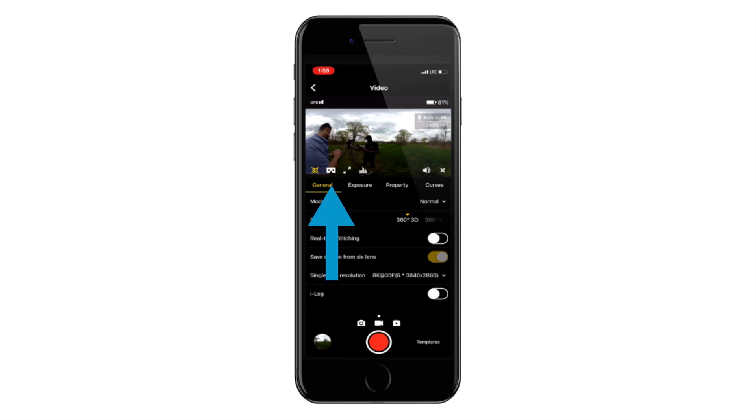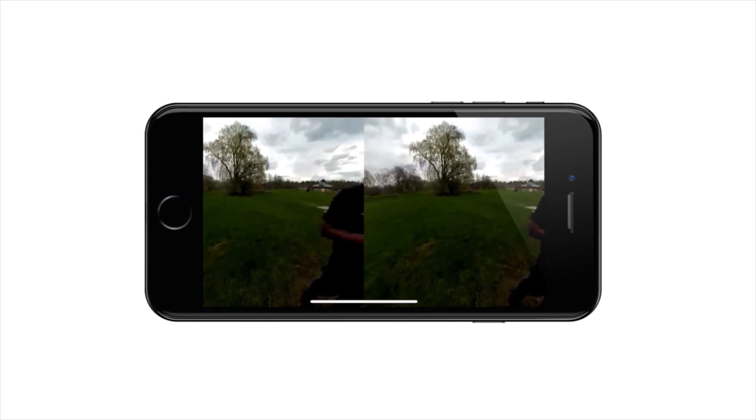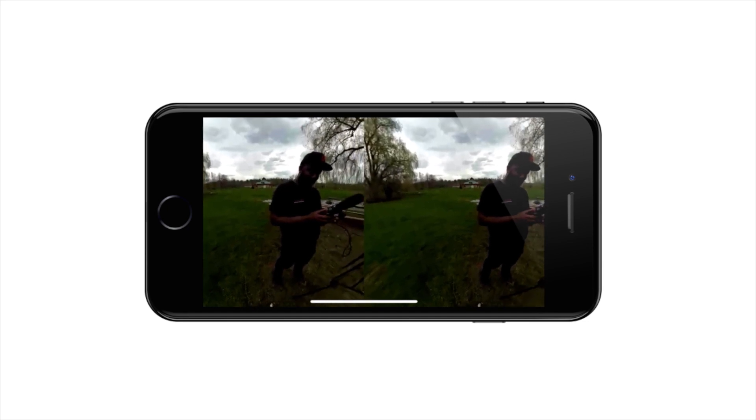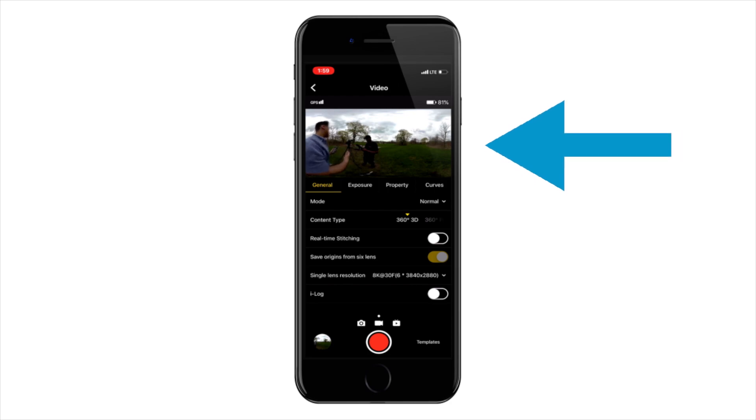With that selected, I can go through a couple of different modes. I can go over here and see how this will look in a stereoscopic view — I've got my left and right set. As I move my phone around, I'm able to see Claude, who's filming us here today. If I click the top arrow to go back, I'm able to see the preview in the equirectangular view.